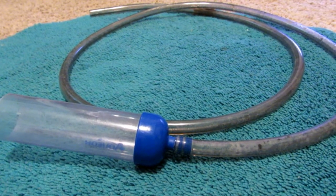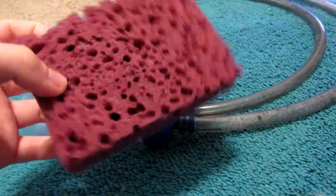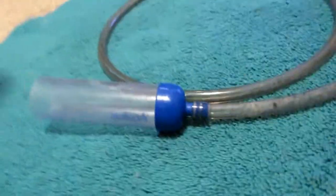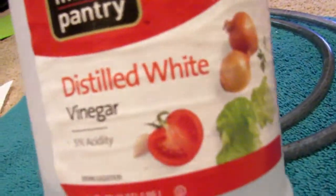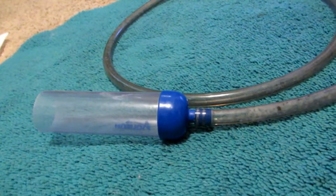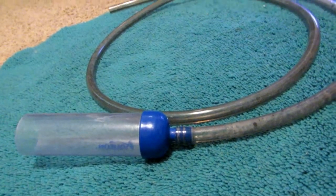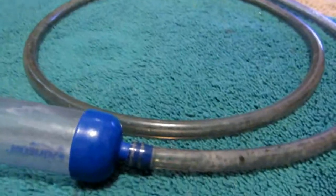How to clean a gravel cleaner. Obviously you need your gravel cleaner, and you need a sponge that you can cut into. You also need some wiring, some vinegar, and some scissors. So let's get started on making the cleaner for the gravel cleaner.